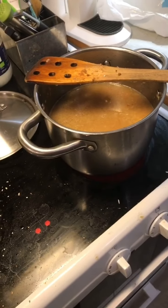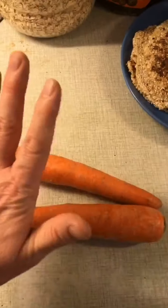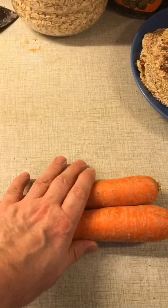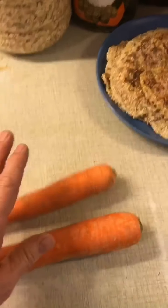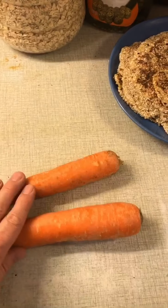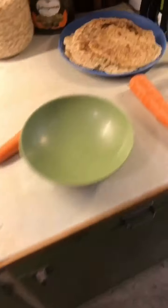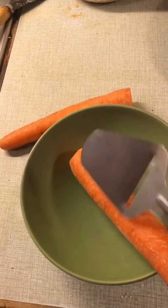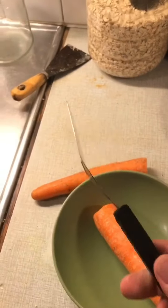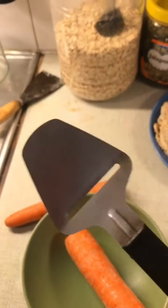As the rice is coming to boil and then afterwards it's going to simmer for about 15 minutes, we are going to do something funny. We are going to prepare two carrots, thinly sliced — these are going to be deep fried along with raisins. This will be very exciting. The best way to turn these into ribbons is using one of these. Some people in some countries don't know what it is. This is a cheese slicer.